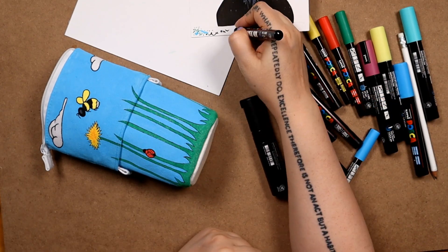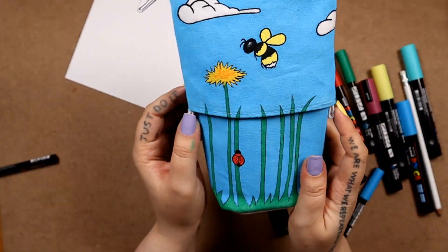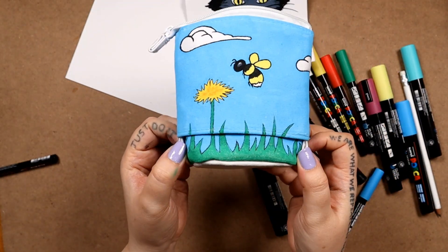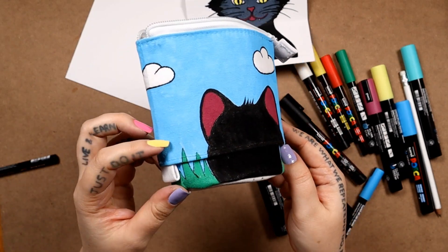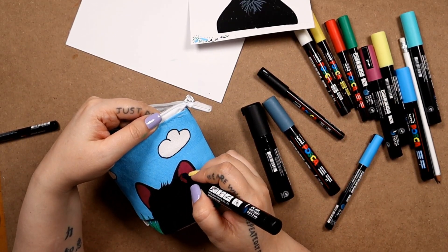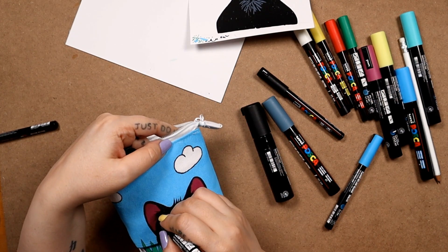Thank you so much, ScrawlrBox. This has been a really cool thing to do. I've really, really enjoyed it and I think I'm gonna use this pencil case to store a whole bunch of Poscas. Here's my peekaboo kitty! Let me know if you guys like it or what you think of it. Thank you so much for watching — if you enjoyed the video, please leave a like and subscribe to my channel for more random art. Thank you so much, see you soon!